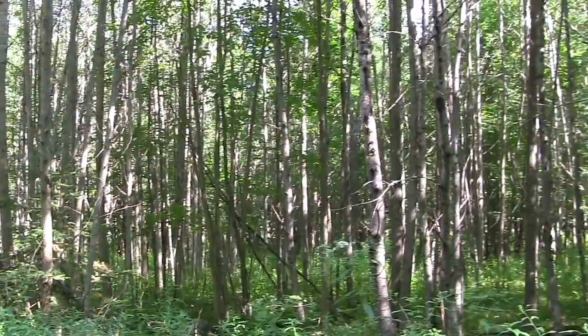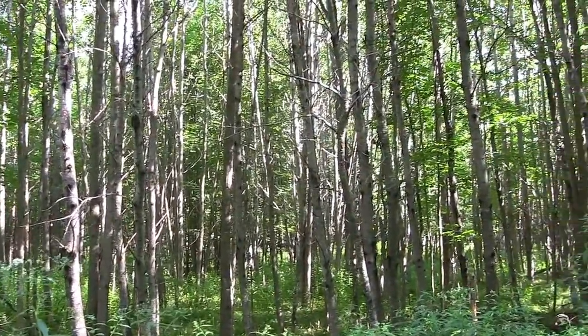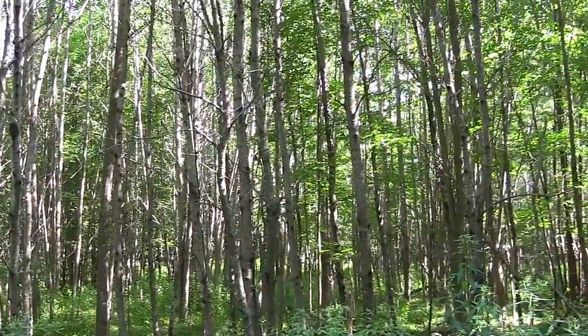What you see behind me is an aspen stand, and we're looking at it today because one of the first projects that I worked on with Jim was doing this aspen clear-cut. About 25 years ago, this area was clear-cut — and what we mean by clear-cut is every stem was cut right down so there were no stems left remaining.